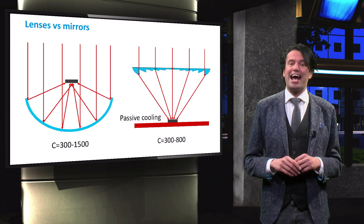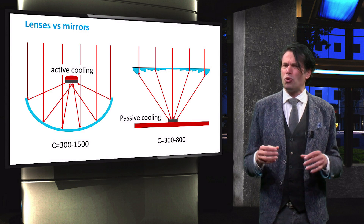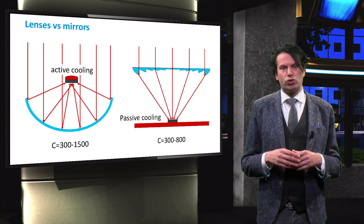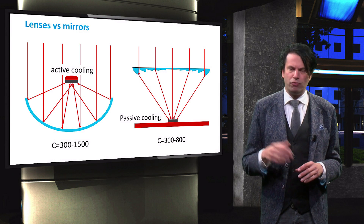Therefore, an active cooling system is used. For example, a continuous flow of water along the back side of the cell can be used to actively cool the solar cell. Some advanced systems use the heat produced by the solar cells in a CPV solar thermal hybrid system. We will discuss this hybrid system in the final week of the course.